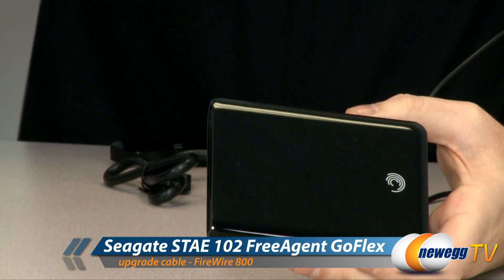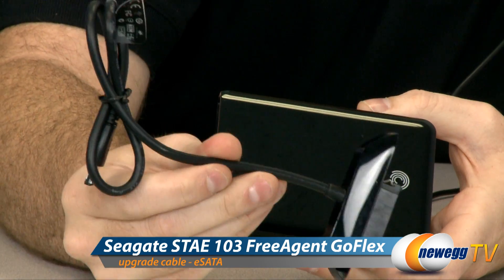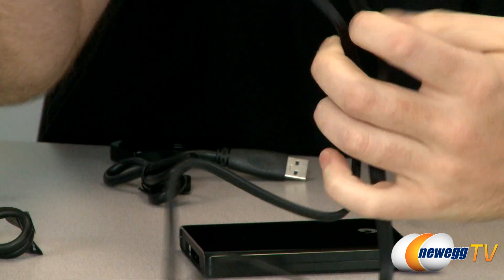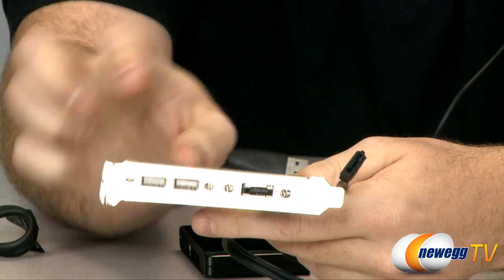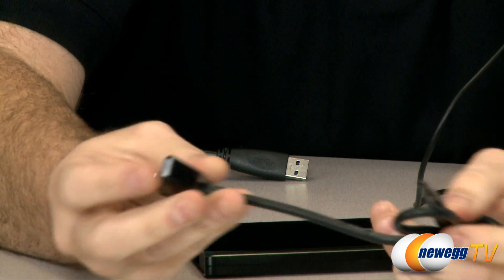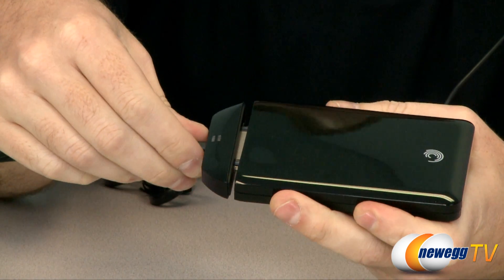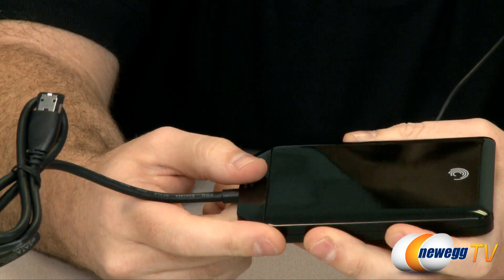They also have adapters for Firewire 800 and a powered eSATA adapter. One thing to mention about the eSATA adapter: if you are a system builder you might be familiar with a bracket that has an external serial ATA port on the back and a data cable that you run along and plug into your motherboard. Important to mention this will only provide data, so it actually won't work with the eSATA bracket they provide for the GoFlex drive. This will only work with a powered eSATA port, also known as USB power over eSATA. Some notebooks have that port, and if you do, this is a very fast connector for your external hard drive.